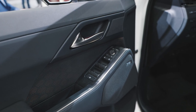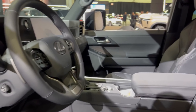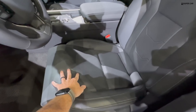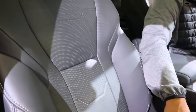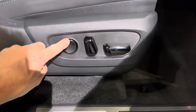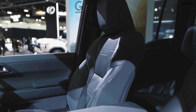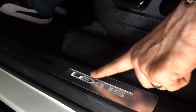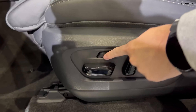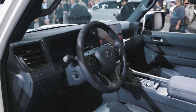The all-new 2024 GX offers a blend of ruggedness and luxury, providing comfortable protection for drivers and passengers on any journey. The interior features a driver-focused cockpit design ensuring a confident and distraction-free driving experience. The lower instrument panel design improves visibility and integrates advanced technologies, including a 14-inch multimedia touchscreen display and head-up display. With seating for up to seven people, the GX combines improved ergonomics with ample storage space. The interior design reflects earth tones, available in luxurious leather and new-lux trim.